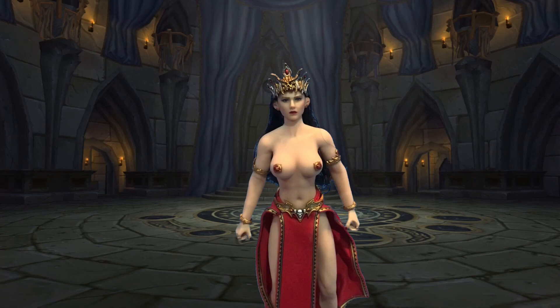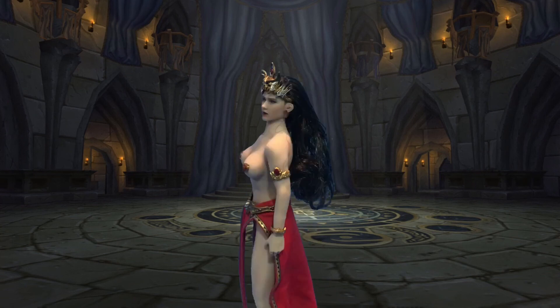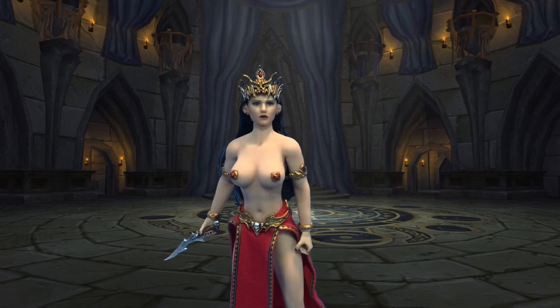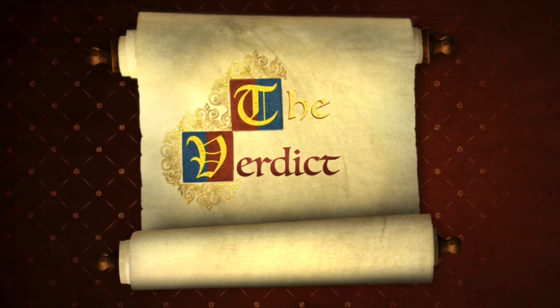Life-like detail in the sculpt, the accessories, and even the clothing. At this scale, it's truly remarkable. Final verdict: five stars.